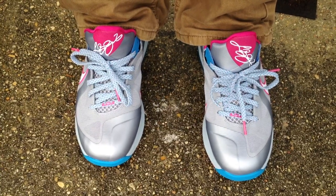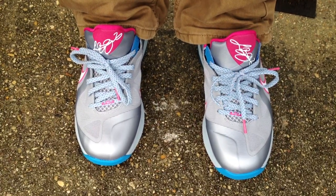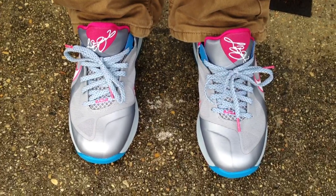What's going on YouTube fam? We're going to do an on-feet review for the LeBron 9 Low Fireberry Colorway.